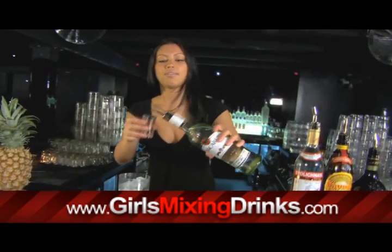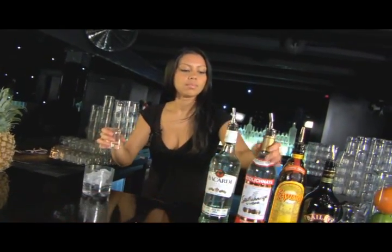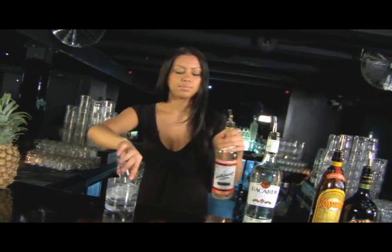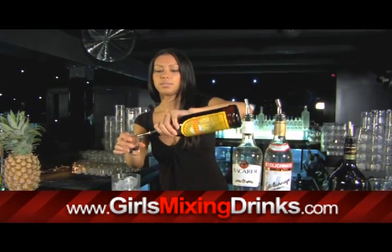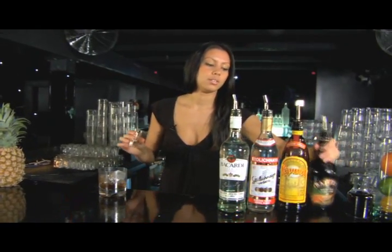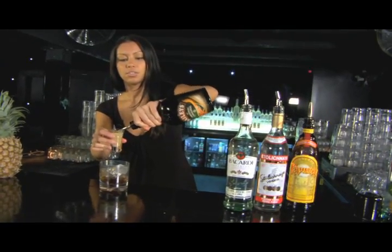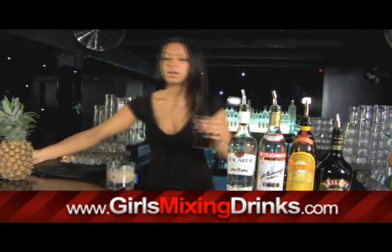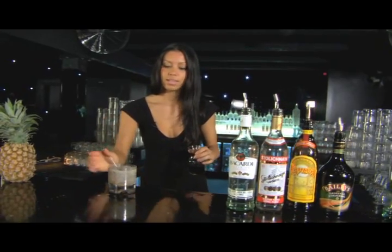We're going to do half an ounce of our Bacardi, half an ounce of vodka, and half an ounce of Kahlua. And then we're going to do a full ounce of the Baileys. And then top it off with our Coca-Cola. That's a Cocaine Lady.